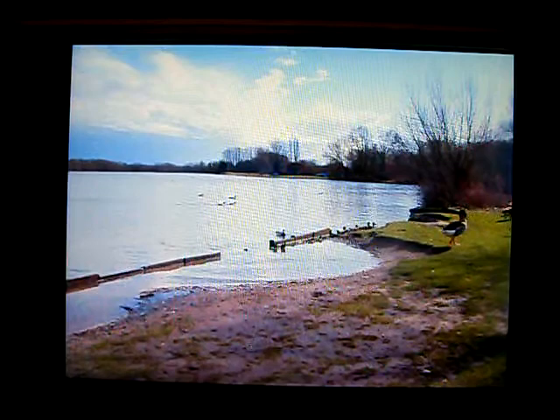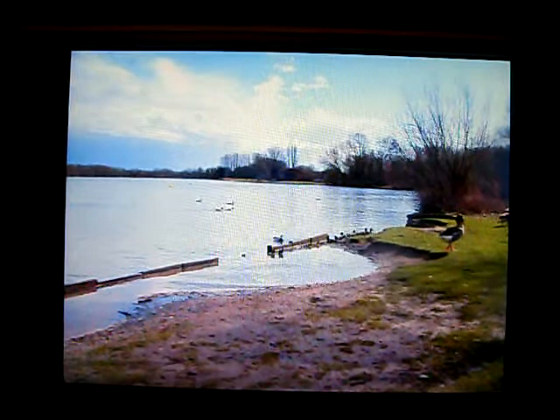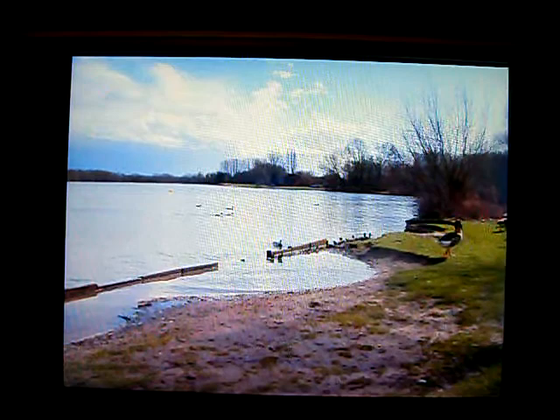This photo I took this morning when I was in Kingsbury Water Park. I like the sweep of the foreground little beach area and you can just about make out the boats and the building there towards the horizon line. So I'll have a quick go at creating an impression of this.